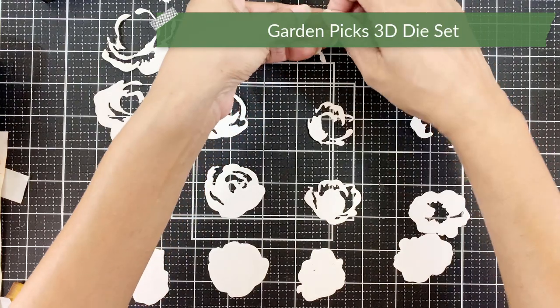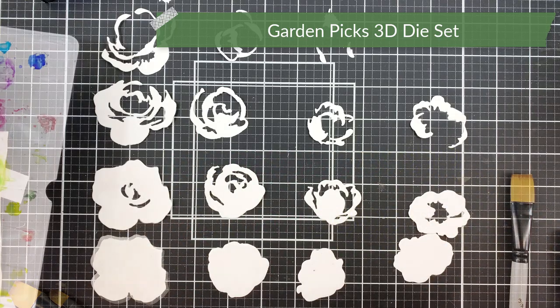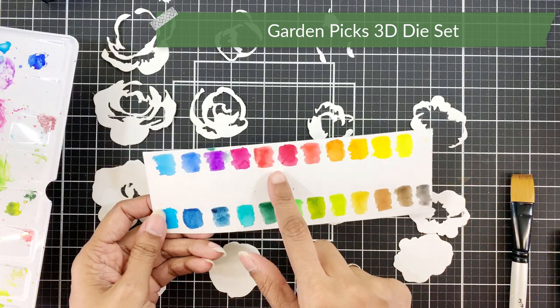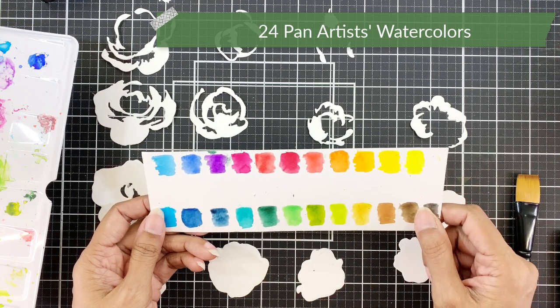I have already die cut all the layers for the roses and I used the 9 by 12 watercolor pad for this. I will use artist watercolor to color the die cuts and use shades of reds, oranges and a bit of coral.